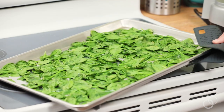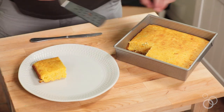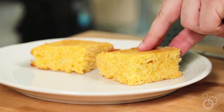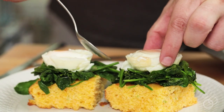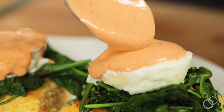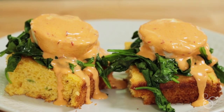Start off with a couple big chunks of that cornbread — super delicious and spicy, full of cheddar. Top it off with that roasted spinach, pop on some poached eggs, and then just drizzle that hollandaise sauce over the top. And there you have a delicious cornbread benedict.